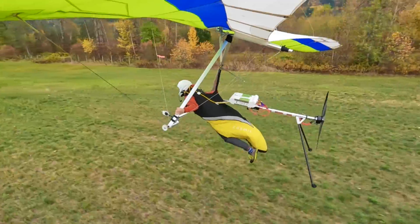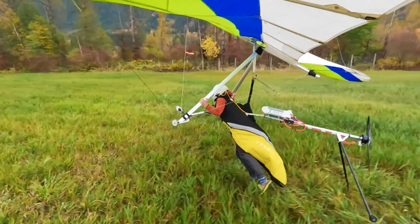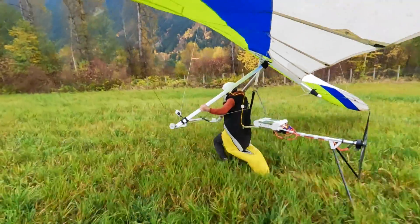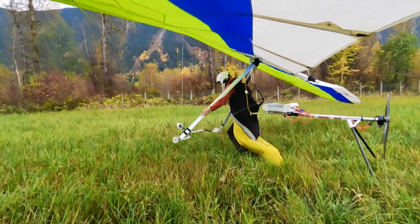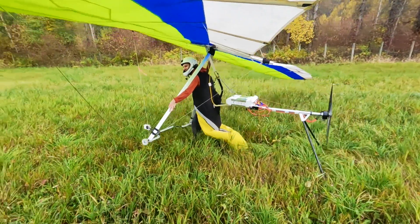I'm using the system with the mouth throttle, which I like very much because it keeps my hands free to control the glider and lets me kill power at any time. This is especially important if you suddenly need to abort a bad takeoff. There is also an emergency kill switch on your shoulder, just in case.